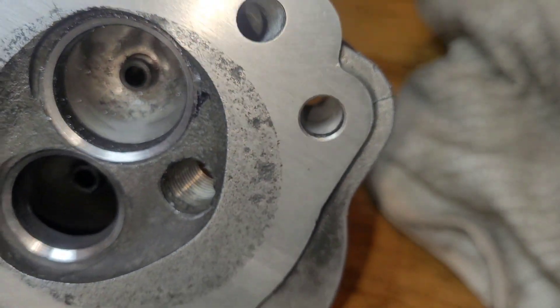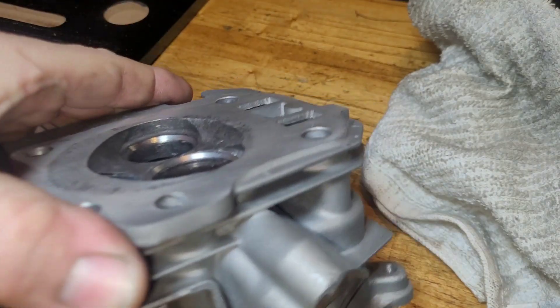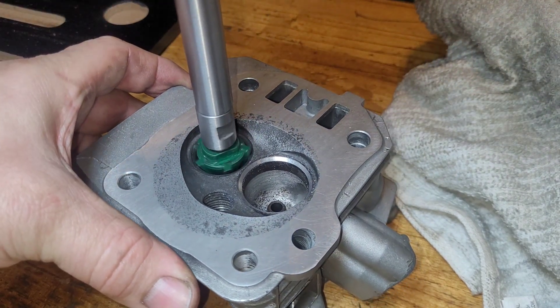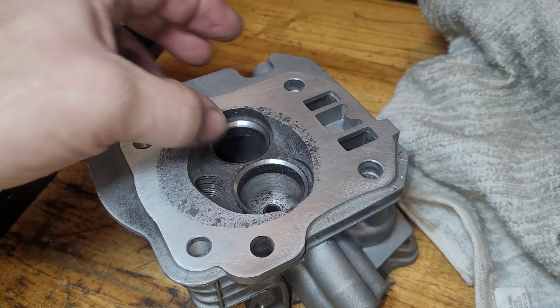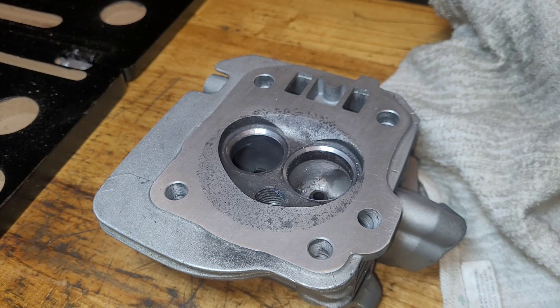Not too shabby at all — this one cleaned up a lot faster and easier. I have no problem going to the next step. In our 45 we'll do the 60 next because that's the lower angle. The intake is only getting a two-angle valve job since the 30-degree cutter won't even touch it.